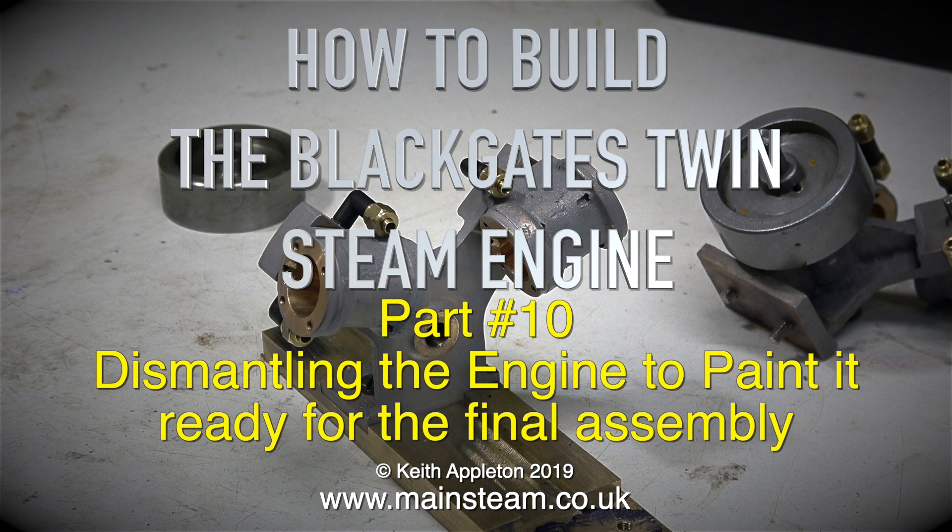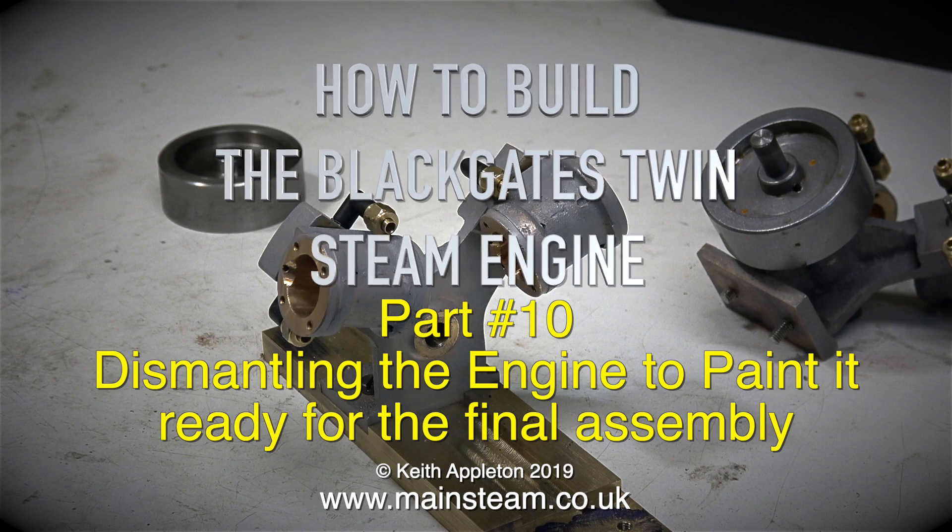How to build the Black Gates Twin Steam Engine, Part 10. Dismantling the engine to paint it, ready for the final assembly.